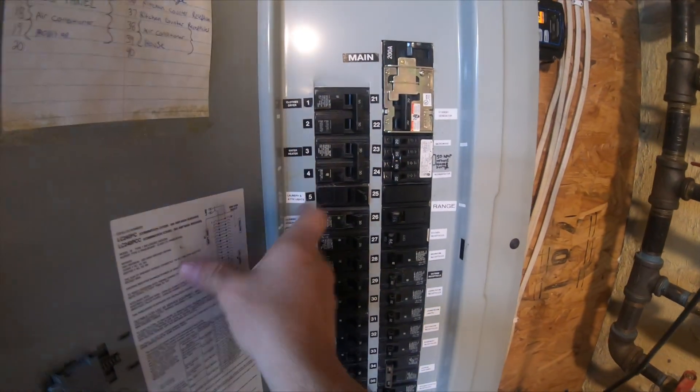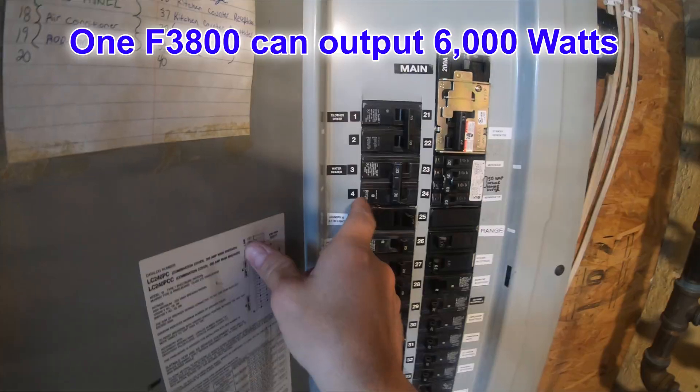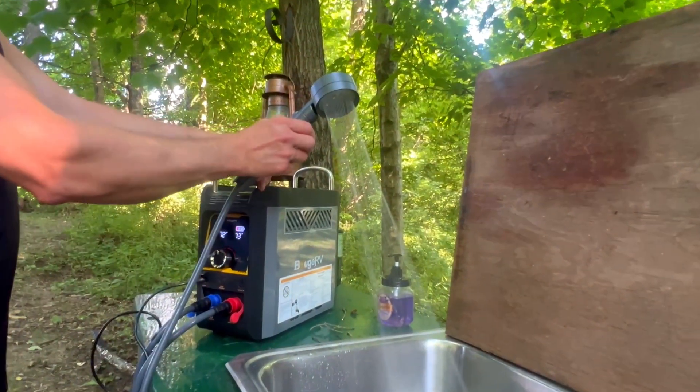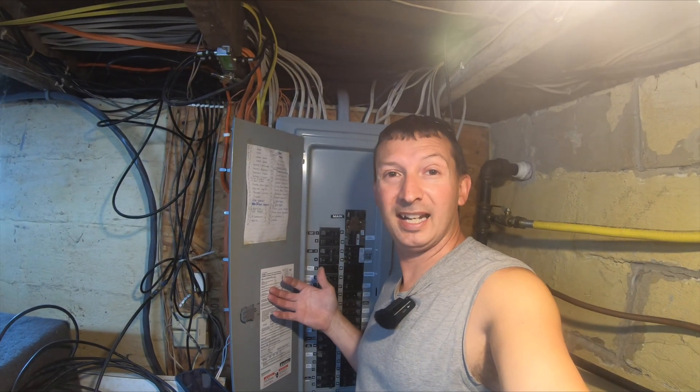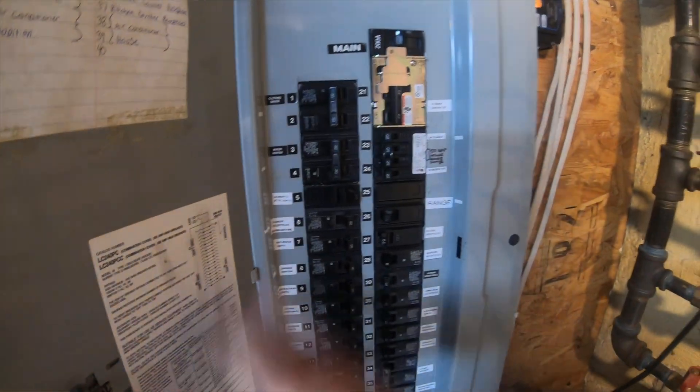The only thing I'm going to turn off is my water heater because it pulls about 5,000 watts — I don't really need that in a power outage. I also reviewed a portable propane water heater that would work great in a pinch. And my clothes dryer — don't really need that either. I'm going to leave everything else on.